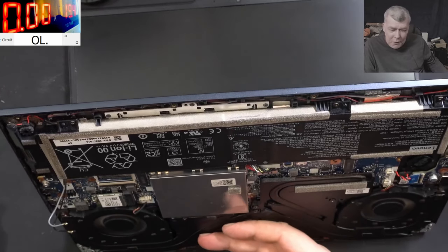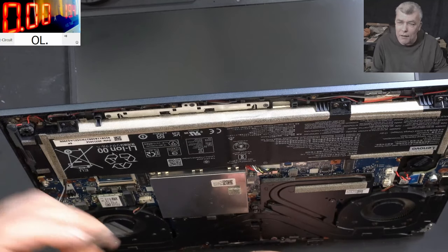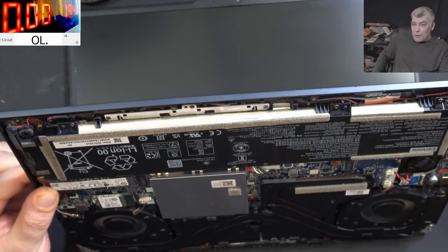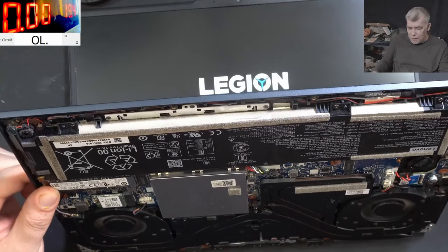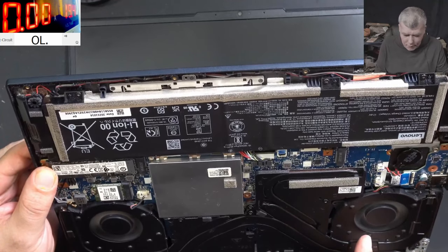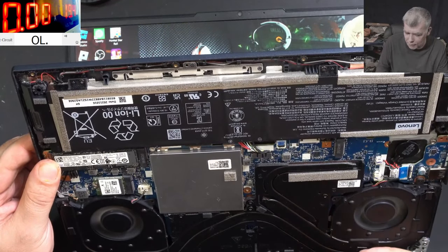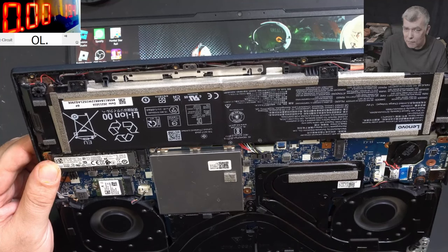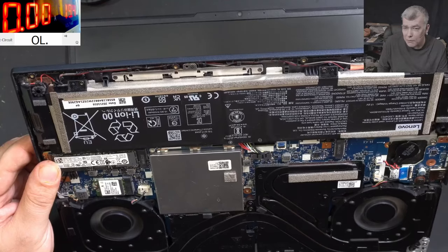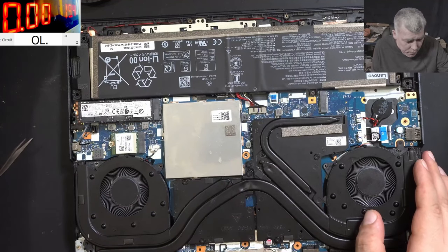That's crazy - we replaced the EC chip and used a different firmware and a different EC chip. Loading Windows, fans start spinning very fast at full speed - and it's shutting down. This means the old EC chip was good and the old firmware was also good.